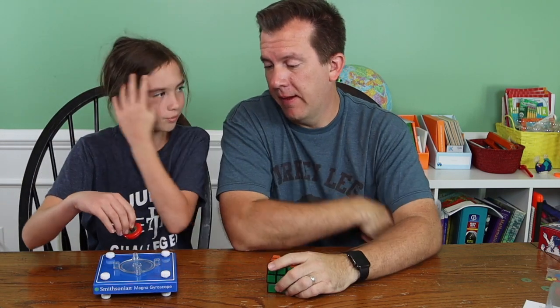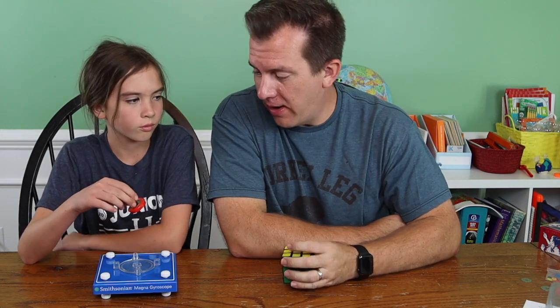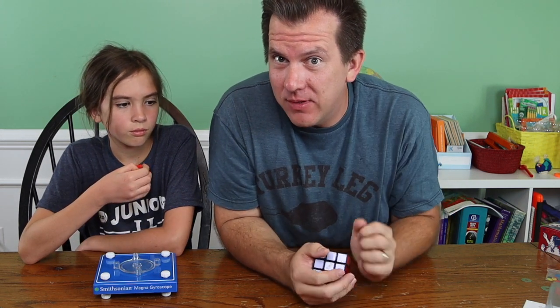Alright, so it looks like I win, and it pretty much confirms that this scientific toy model, the magnet gyroscope — it is terrible. We recommend it to nobody. If you have a homeschooling family in the neighborhood that you don't like, perhaps you can give it to them as a gift. Link in description. Otherwise, don't get this thing.